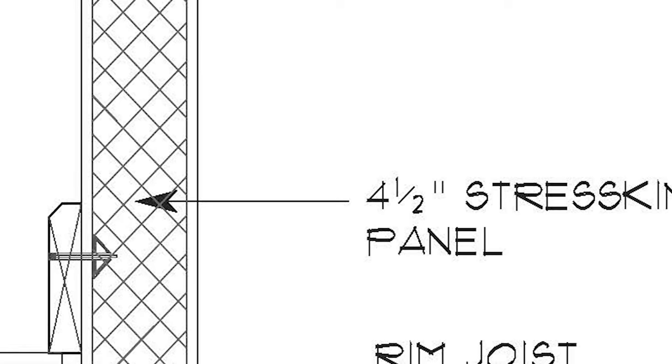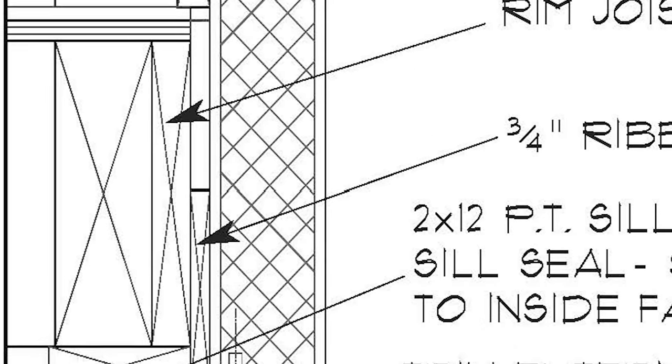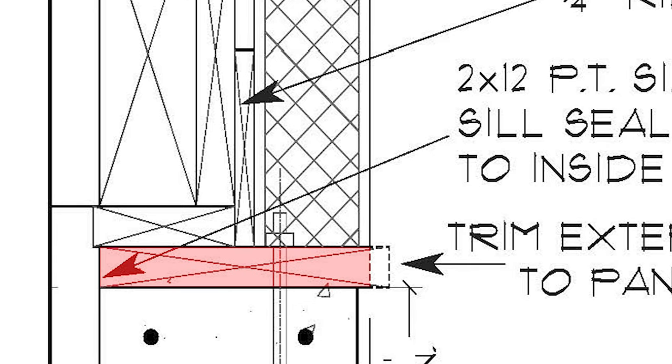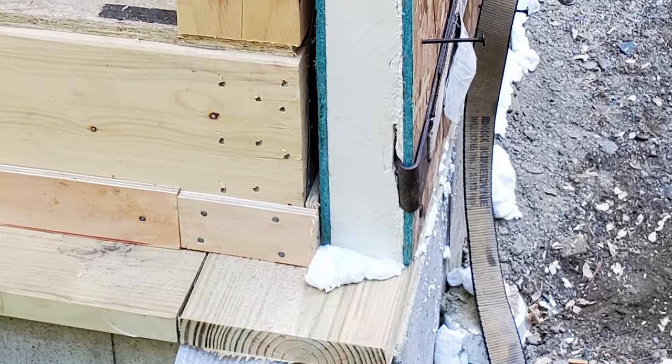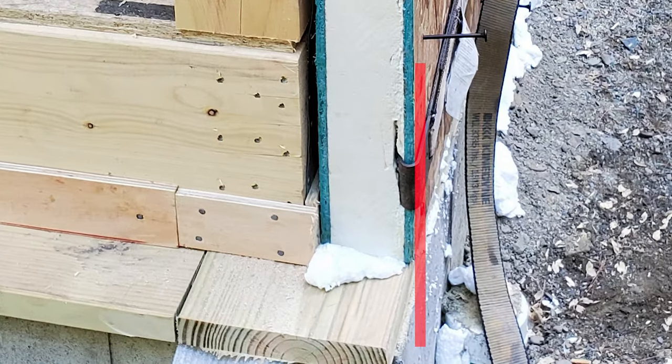You can also see from the detail that the purpose of the wide plate is to provide a shelf for the exterior structural insulated panels to rest on. The SIP panels sit on the sill flush to the exterior. This gap forms the wire chase.